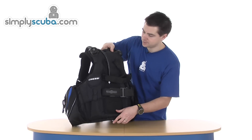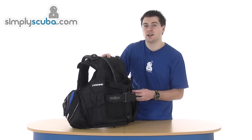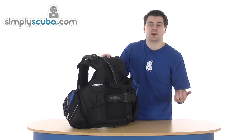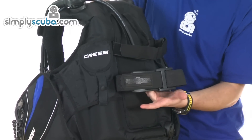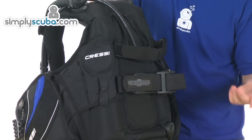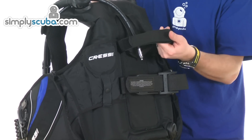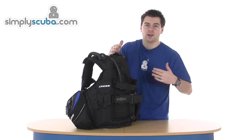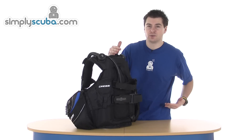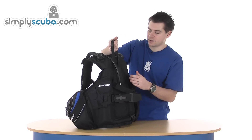On the back, trim pockets — getting a bit of balancing out of the BCD, put a kilo or two in there, just helps balance you out. Double strap system: the main strap which secures the BCD to the tank, and also a stabilising strap which keeps the BCD upright against the cylinder and transfers the weight to the hips much better. You also have a quick set-up and carry strap.